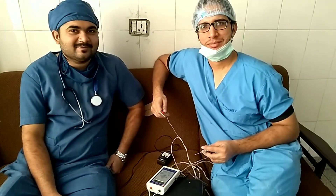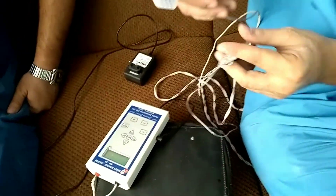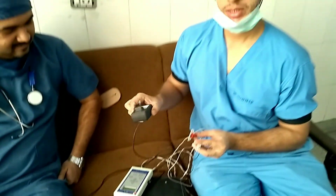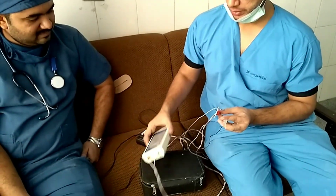First I will demonstrate the equipment used in this process. This is a PNS instrument, and these are the electrodes and the needle. We have to connect it through this adapter and charge the machine with this adapter.